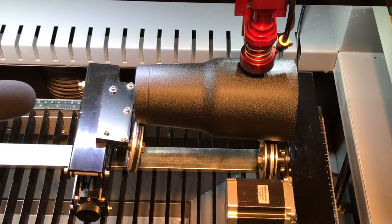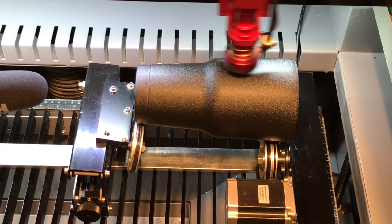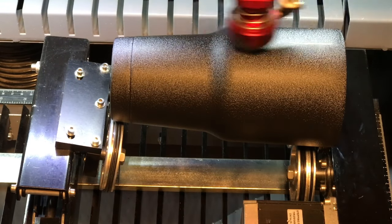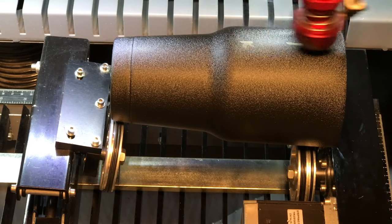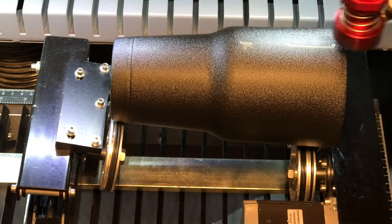As we begin to laser etch this logo, you're going to notice we have a very clear view — that's because we have the lid just partially open to get good video for you. Never do this. This is stupid. If that laser reflects off of something and hits you in the eye, you're blind. You don't get a second chance on eyes. Definitely don't ever do what we're doing in this video.